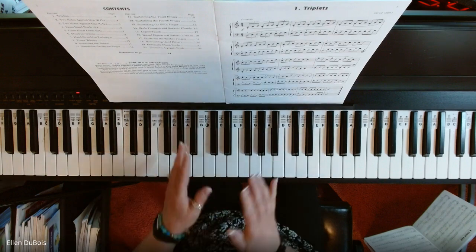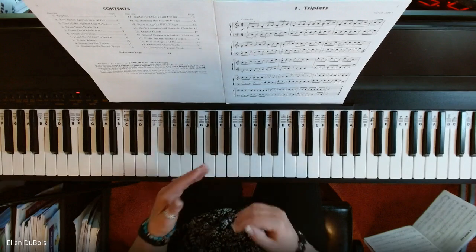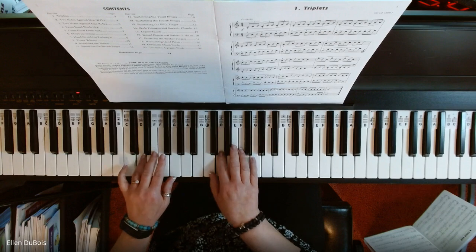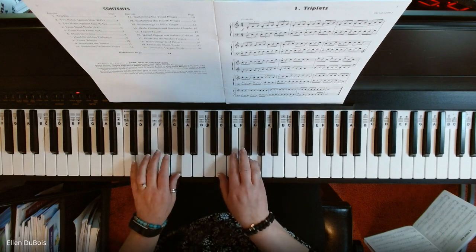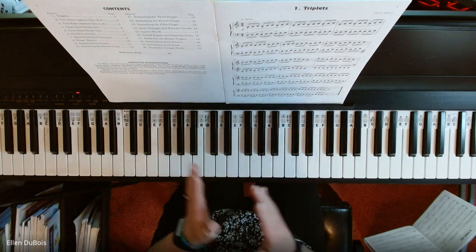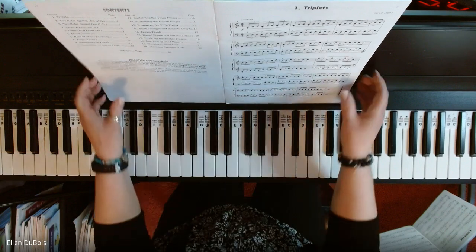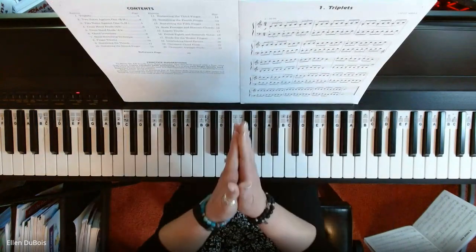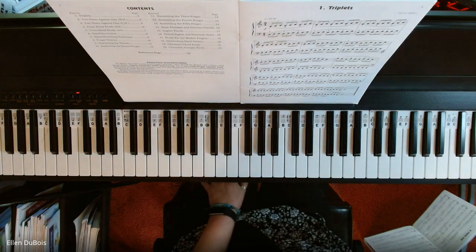There were a few times in there I got a little bit sloppy, so slow it down. If you're really struggling with this at the beginning, there's nothing wrong with that. Whatever tempo you need to do to get yourself up and then bring it up to tempo is great. That is triplets exercise one, level three book. If you like my videos and find them helpful, please hit the like and subscribe button. I'll see you next time, bye.